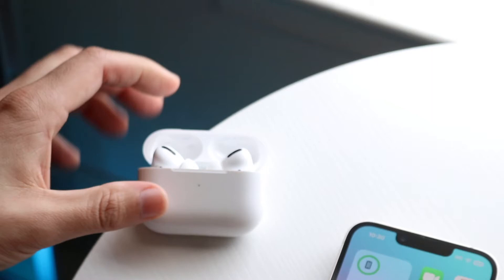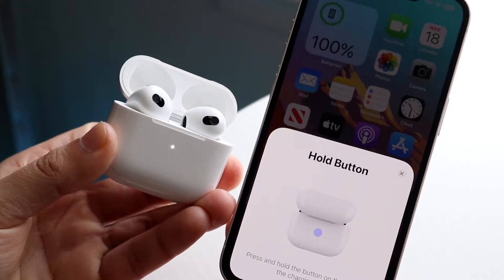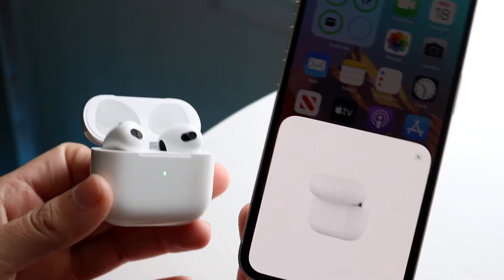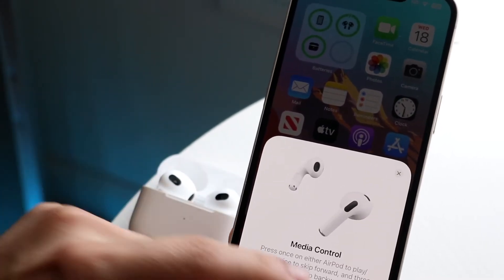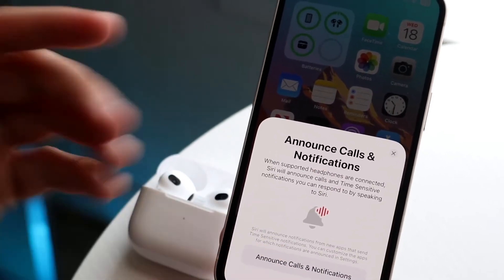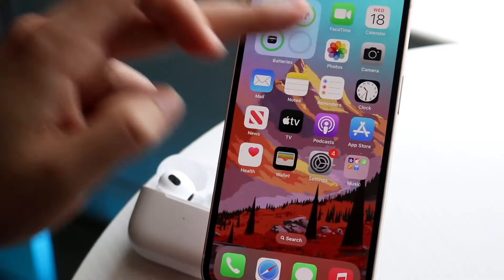In a lot of cases, when AirPods were dead or disconnected, people end up not utilizing the microphone associated with their AirPods and instead use the microphone of their specific device. So I would recommend going through and making sure you can actually utilize the microphone of your AirPods.